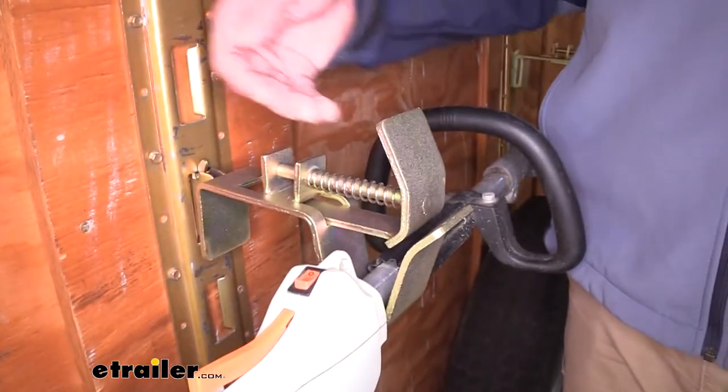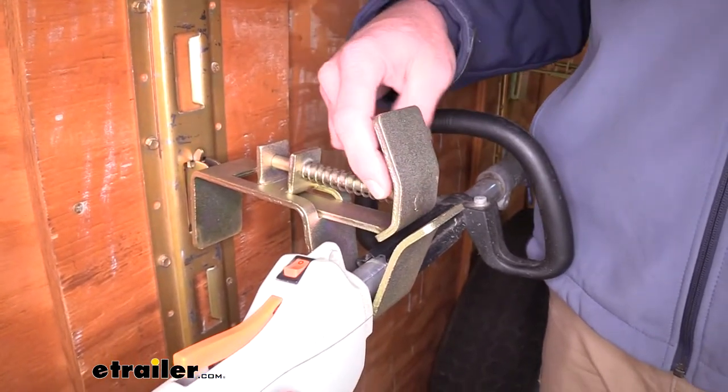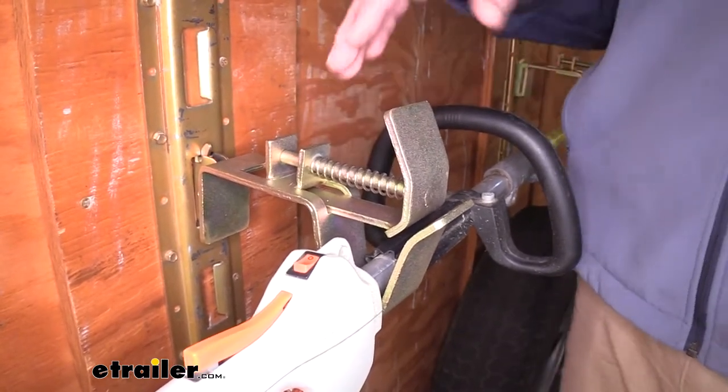You'll notice the spring here on the back — that puts tension against our upper plate. The heavy duty spring is pushing outward, keeping this plate out and keeping our tool in its place.